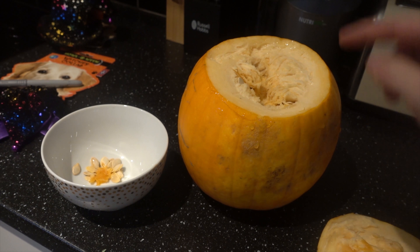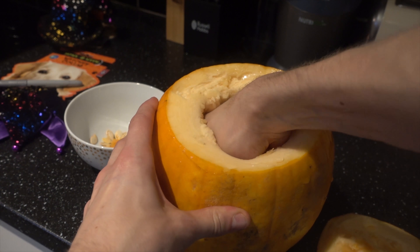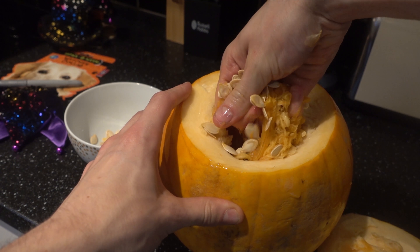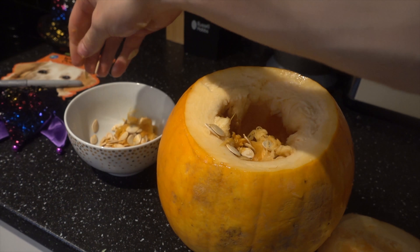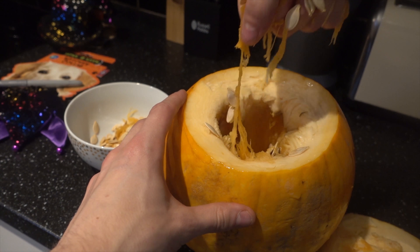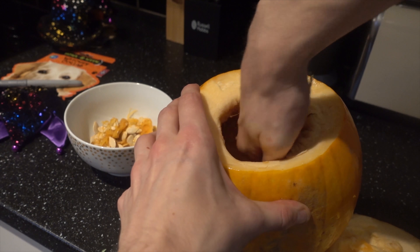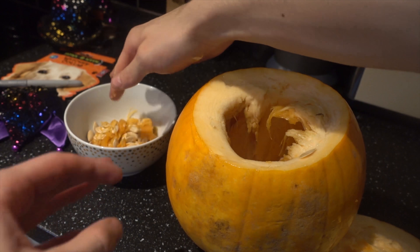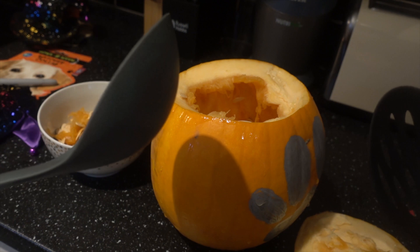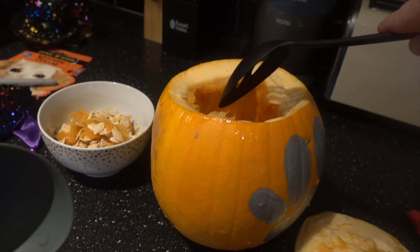Next it's time to start carving out the inside. I'm not going to lie — I have no idea how to do this. It's actually quite hollow inside, but from what I saw on other videos you need to leave a little bit inside so you can cut out whatever shape you want. I'm just going to take all the seeds out and pop them in a bowl. If you're struggling to get bits out of the bottom, you can use a ladle or spoon to get them out.